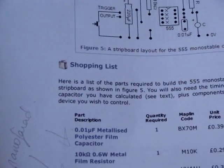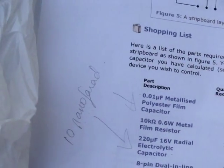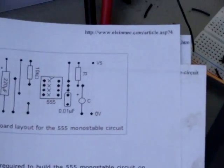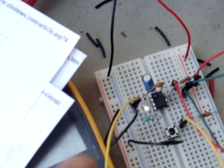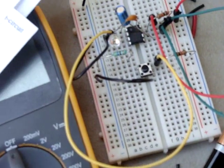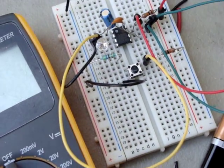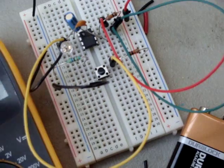Shopping list, it says. I'm trying to build a monostable circuit. What is that, you might ask? Well, it's one where you push a button and then, depending upon the setup and the size of capacitor and resistor you use, it causes the current to flow.